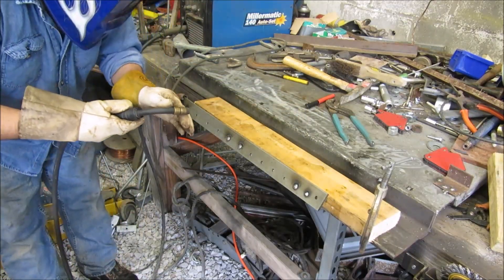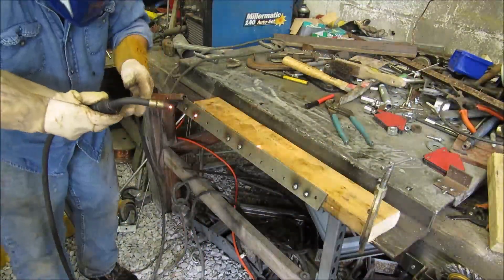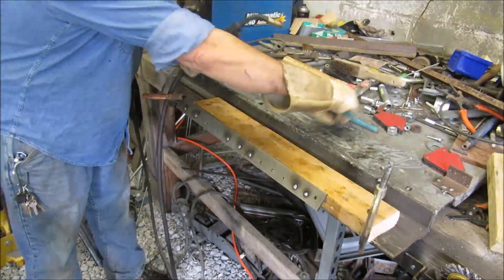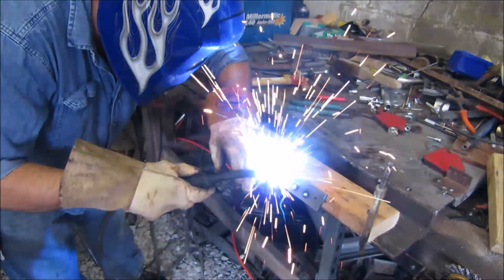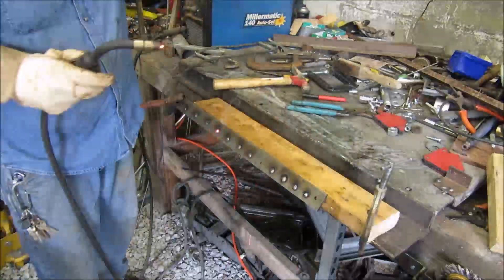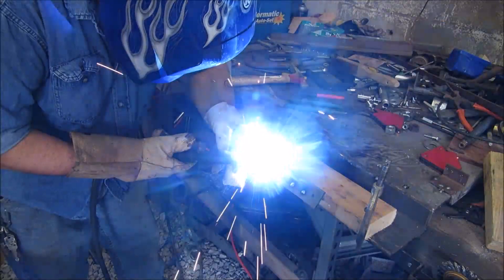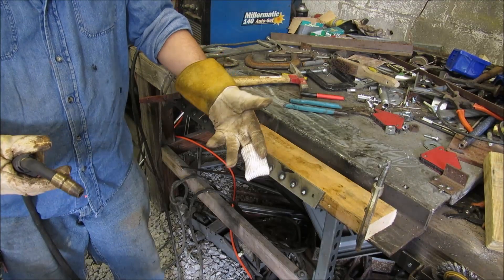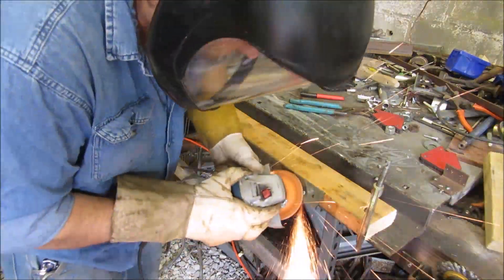Here you'll see me sliding something on my finger — it's called a tig finger, and it enables you to run your hand right along the metal without getting burned. It's available through the YouTube channel Welding Tips and Tricks; Jody has a link to his site where you can find out where to buy one. They're great because that metal is pretty hot and you can just rest your hand right on it. Basically I just grind the welds flush.